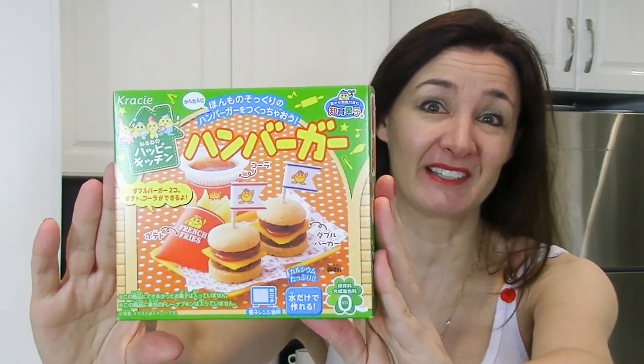Hi! So I asked everyone which pop and cooking kit they'd like me to make next and it was unanimous — this one won. Aren't you surprised? Actually you're not because it's in the title. Let's get started, I'm so excited.